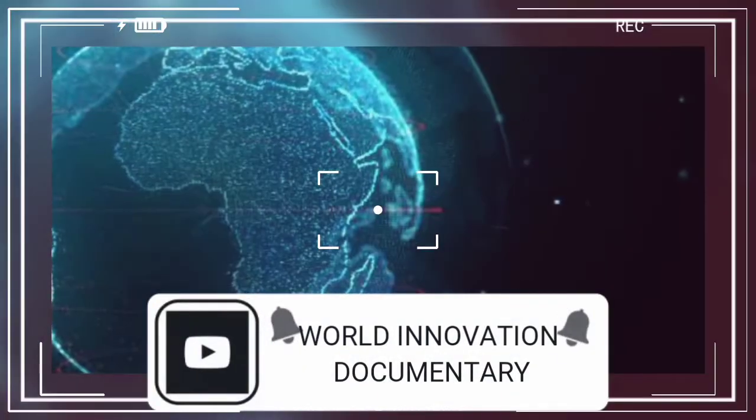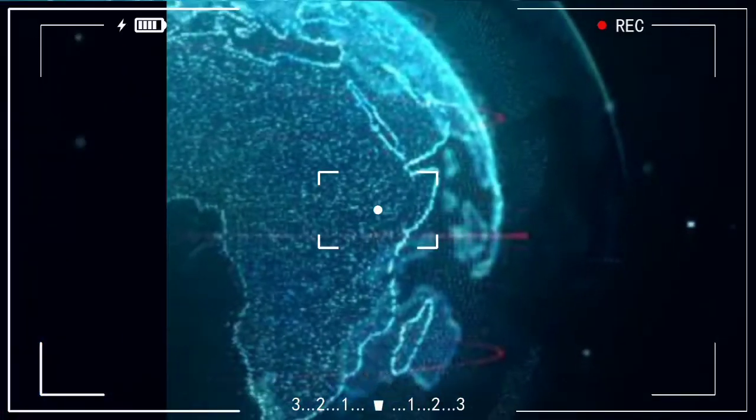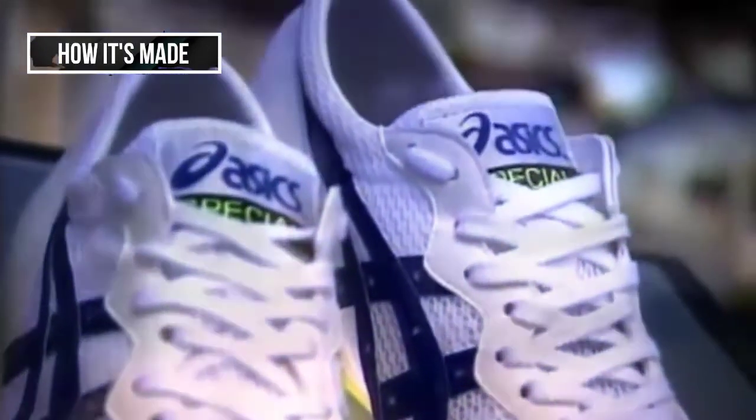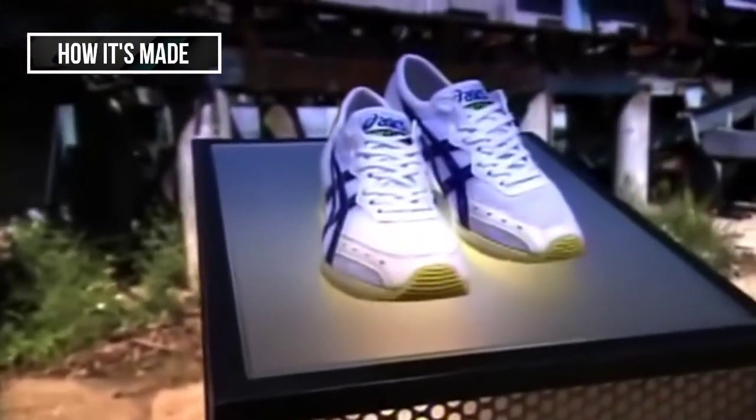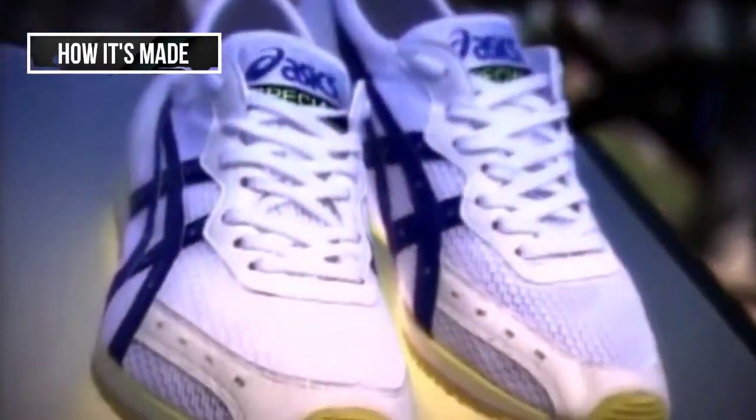The American Pronunciation Guide presents 'How to Pronounce Running Shoes.' It's why custom-made running shoes have become popular — tailored for one specific pair of feet, they give the runner the necessary support to go the distance.